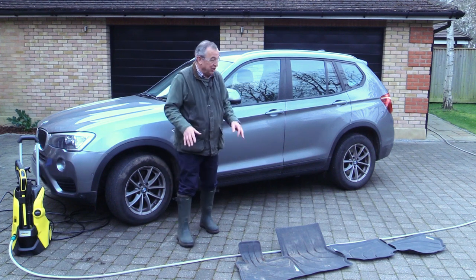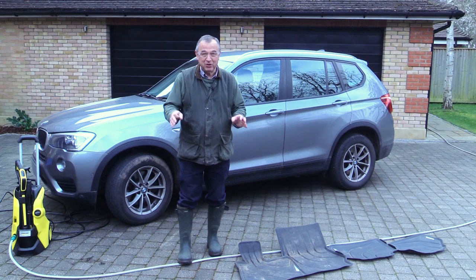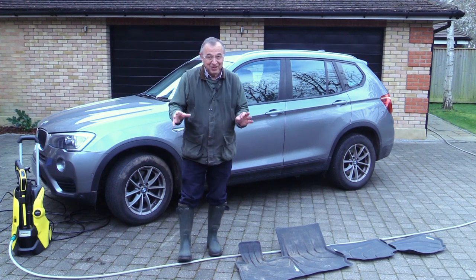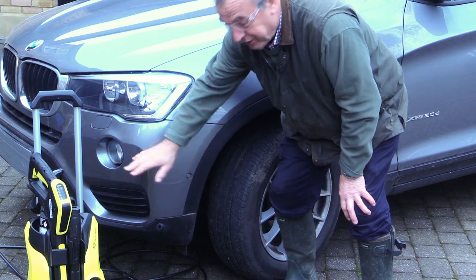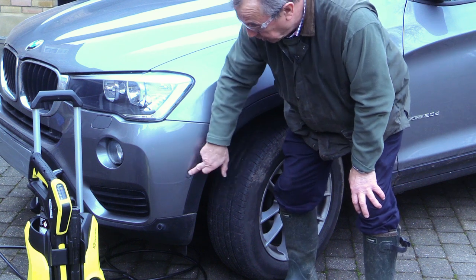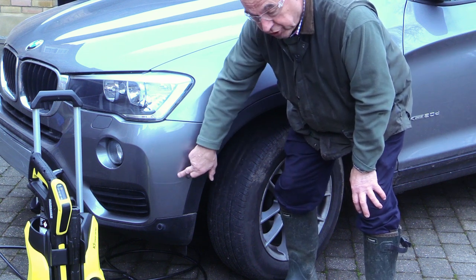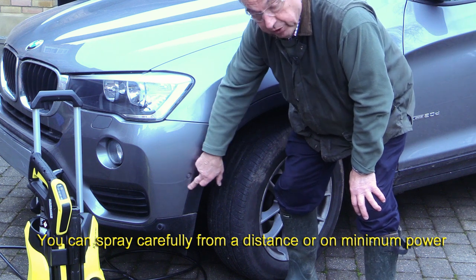I'm now ready to start cleaning the outside, but before I start let me just warn you about some of the little pitfalls of car cleaning with a pressure washer. If you've got parking sensors on your car — and they may be in several places, both at the front and the back — make sure you never use the pressure washer on these areas at all. If necessary, finish those with a cloth.